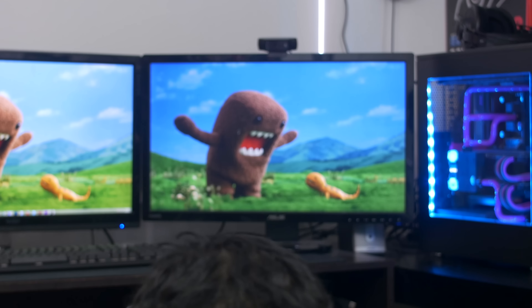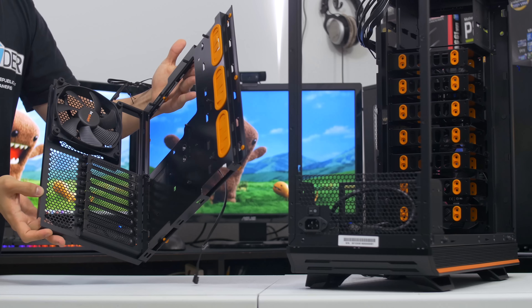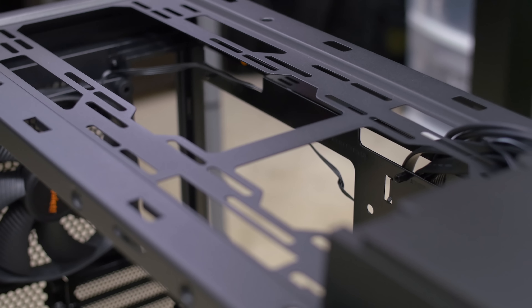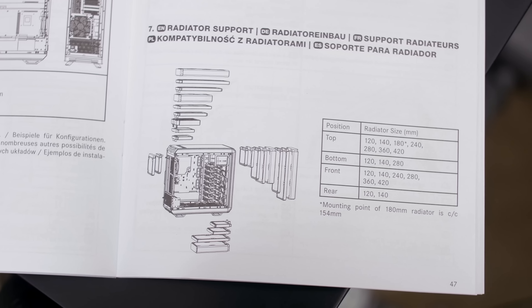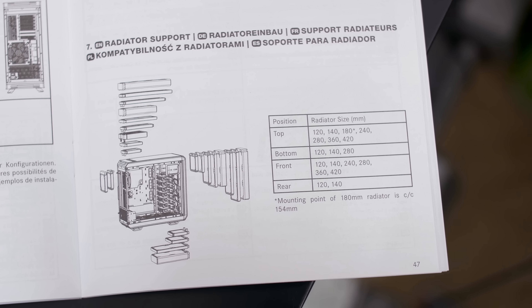I'm also excited that today's build celebrates the arrival of a new flagship chassis that's almost overwhelming with its robust feature set. Meet the Dark Base Pro 900 from Be Quiet. The German manufacturer has gone all out this time with a full tempered glass side panel, a reversible motherboard tray, and drive cage so you can completely rotate your internal layout, and water cooling support to the nth degree.